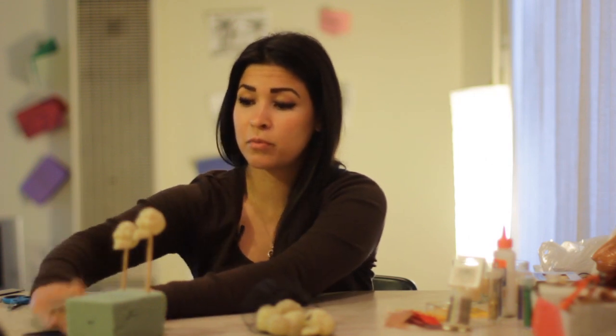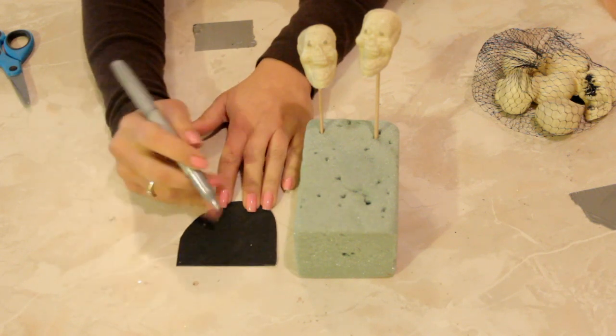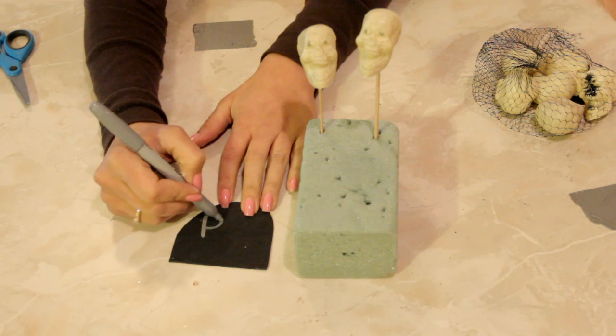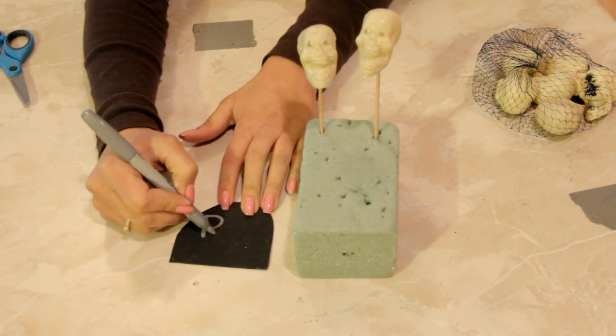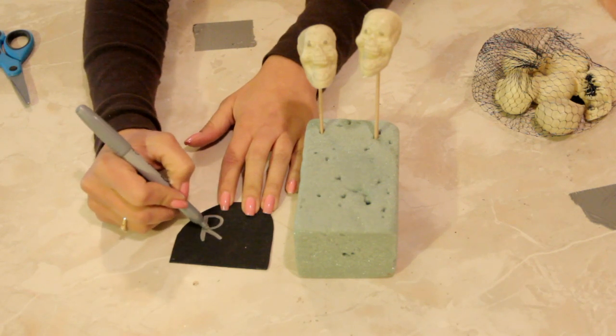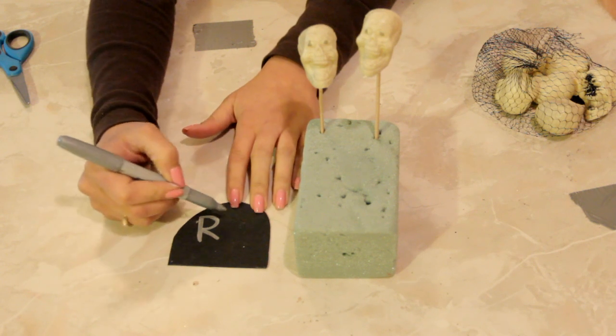Here I have this piece of black foam — it's not paper but foam — and I cut a little rugged, rough tombstone shape out of it. With a silver pen — this is a silver Sharpie — it'll show up but it'll be subtle. White is going to be way too bright and it's not going to be scary.